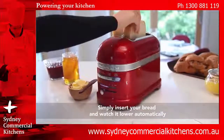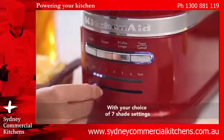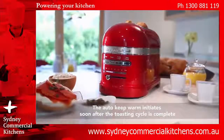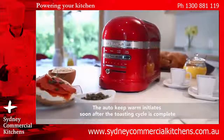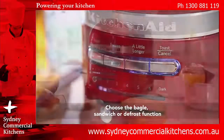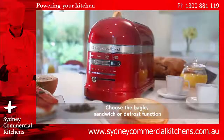Simply insert your bread and watch it lower automatically, with your choice of 7 shade settings. On busy mornings, the AutoKeep Warm initiates soon after the toasting cycle is complete. Or select one of the functions suited to your everyday desires: Bagel, sandwich, or defrost.